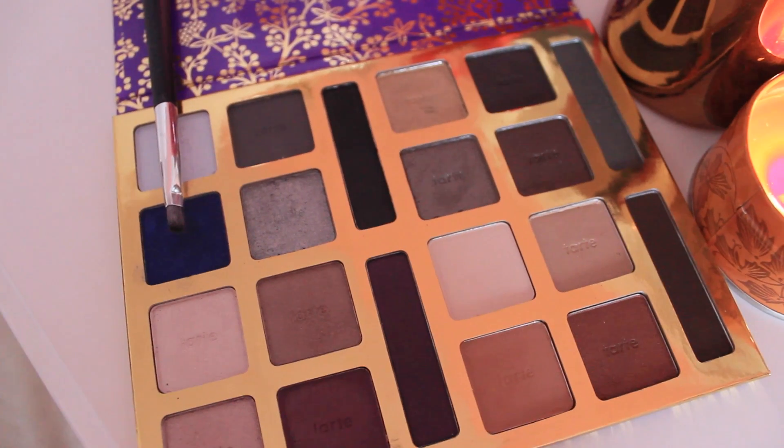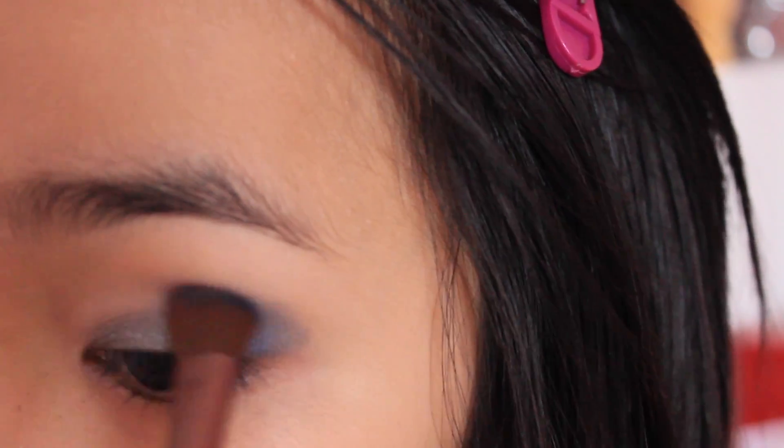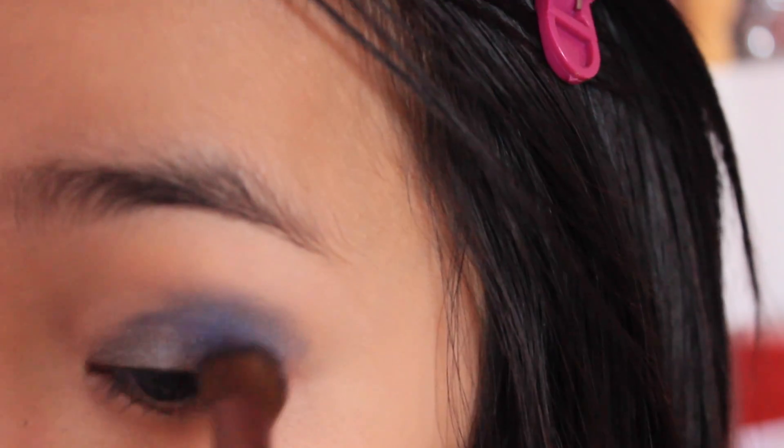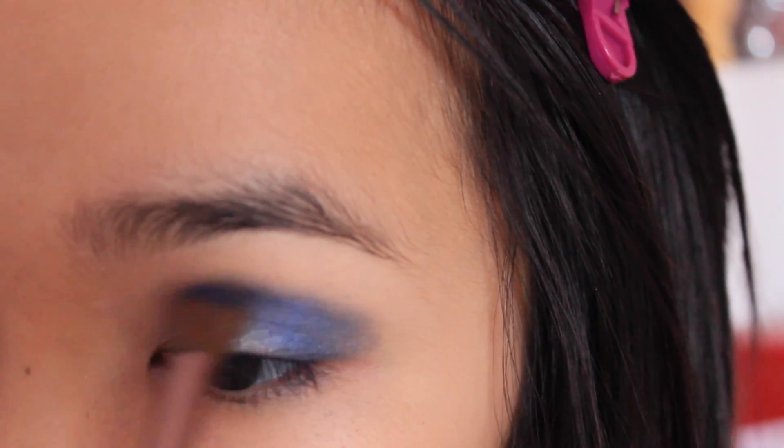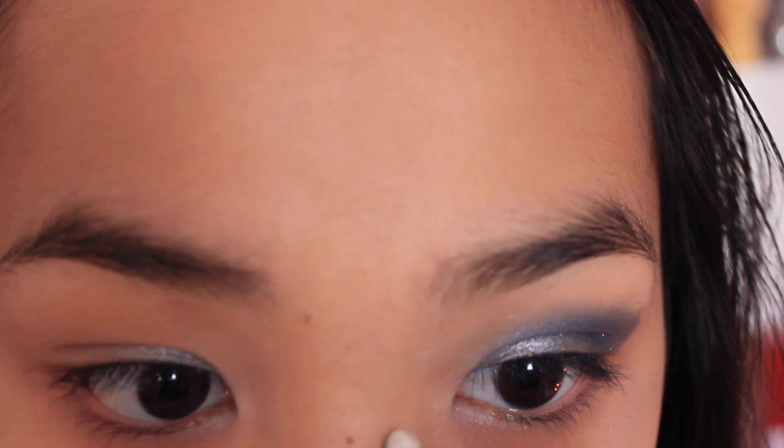Then taking the color Scott Skateboard, I'm just going to be applying this in a V shape on the crease area and on the rest of the eye area. We're going to create a V shape so it looks a little more winged out — kind of a winged eyeshadow look — and of course clean it up if you need more precision.